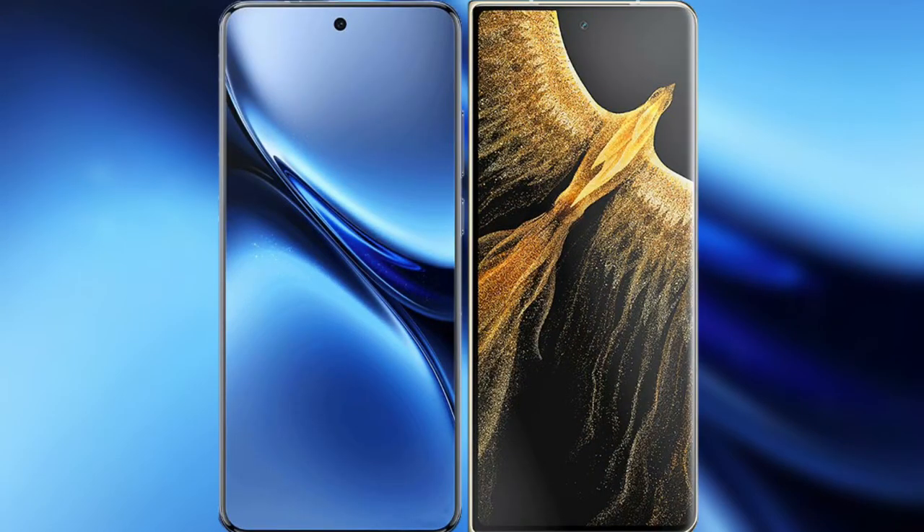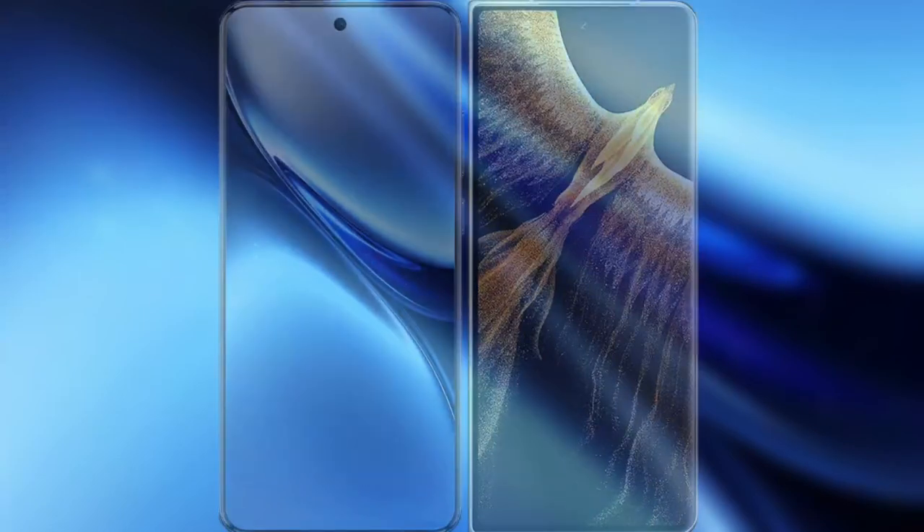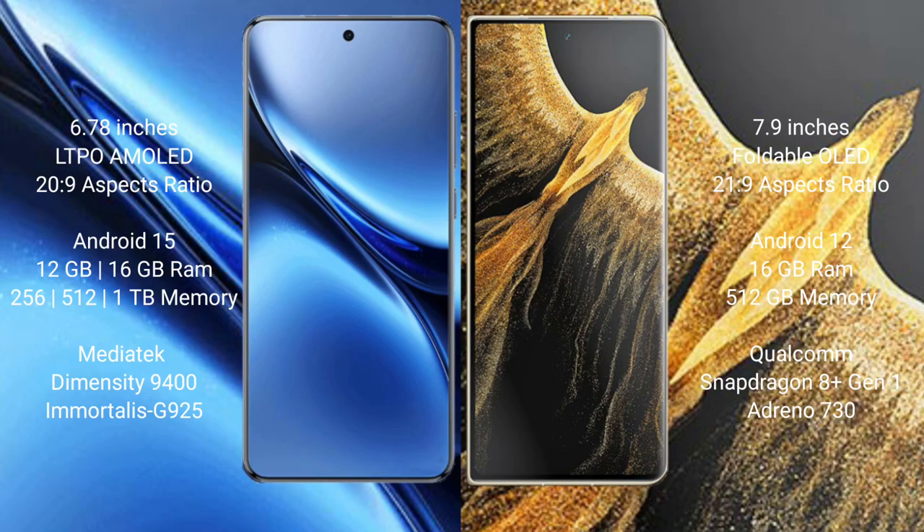Comparing the new Vivo X200 Pro with the Honor Magic VS Ultimate. Vivo X200 Pro features a 6.78-inch LTPO AMOLED display with Snapdragon 20:9 aspect ratio. Honor Magic VS Ultimate features a 7.9-inch foldable OLED display with a 21:9 aspect ratio.